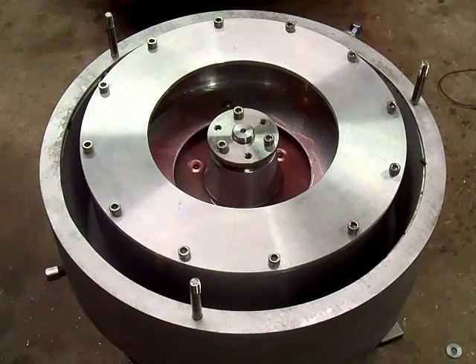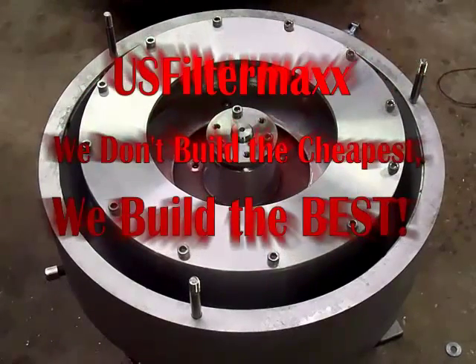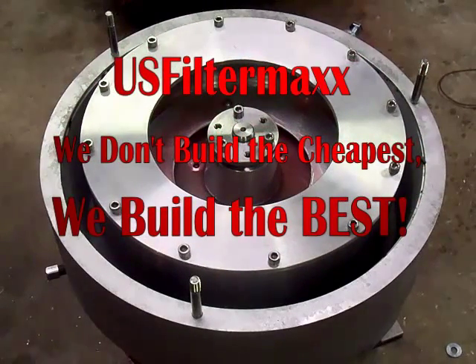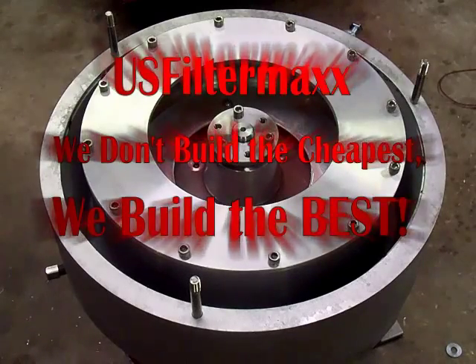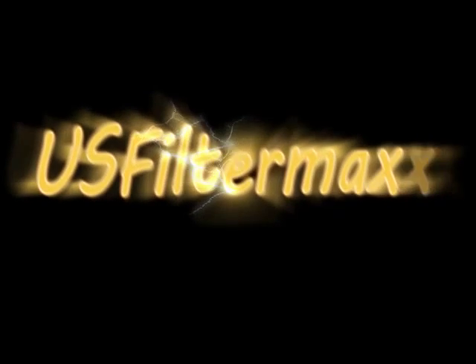All of our automatic centrifuges stop at a pre-programmed time and all the sludge drains out. You get a small buildup on the wall that you have to remove every few hundred gallons. Now the bowl is drained.